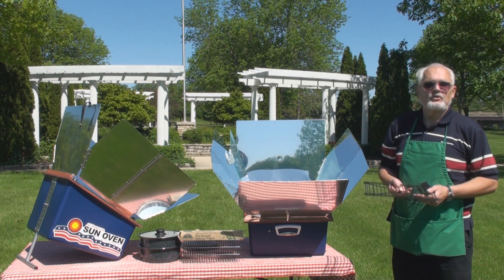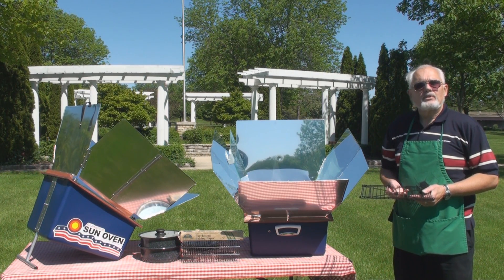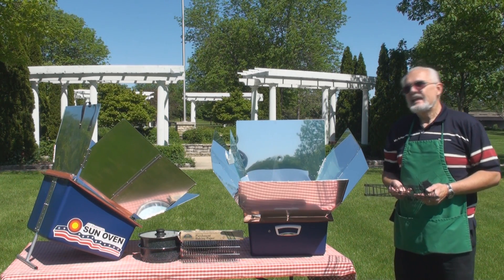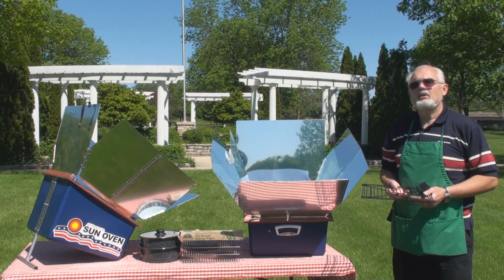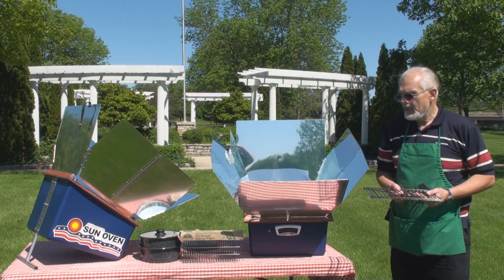Alternatively, you could put a frozen chicken in the Sun Oven in the morning, face it toward where the Sun will be in the middle of the day, come back at dinnertime, and have a cooked roast.